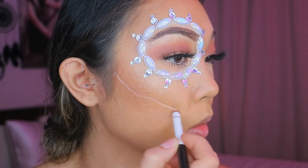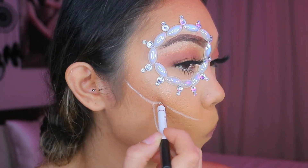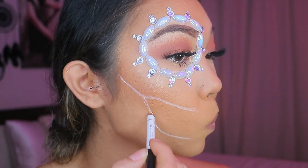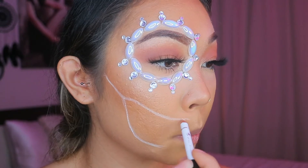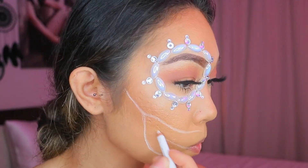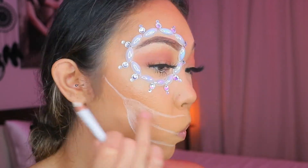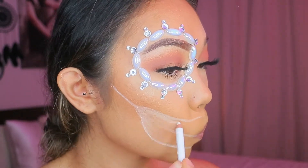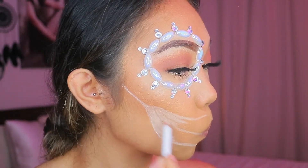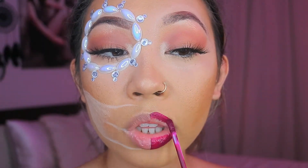Now I'm taking the white eyeliner and drawing the teeth part of the skeleton. This would look a thousand times better if you have liquid white eyeliner, but I didn't have any. I highly recommend you use a reference picture — I just went based off of past skull looks I've seen, which is why mine looks a bit janky. But it's okay because we're putting jewels on it and it'll still look pretty.